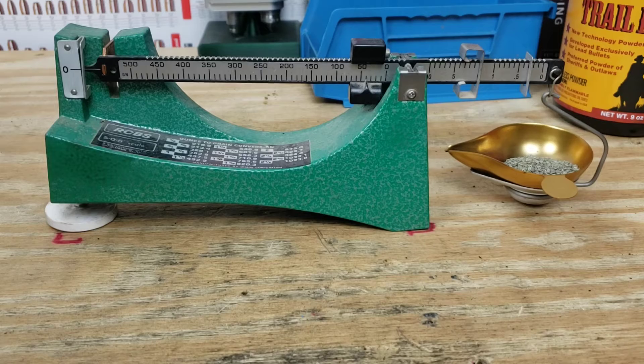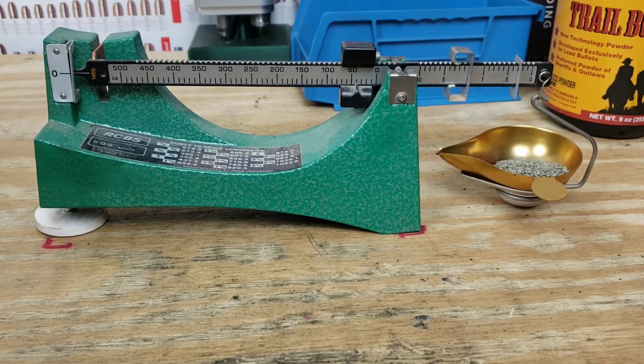We have our powder measure dialed in to give us just at four grains of Trail Boss. Actually it's 4.03 grains but it's close enough and well under our maximum charge.